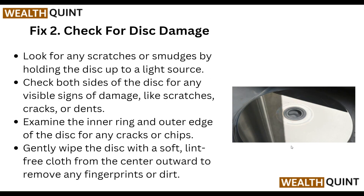Step two: check for disk damage. Look for any scratches or smudges by holding the disk up to a light source. Check both sides of the disk for any visible signs of damage like scratches, cracks, or dents. Examine the inner ring and outer edge of the disk for any cracks or chips.